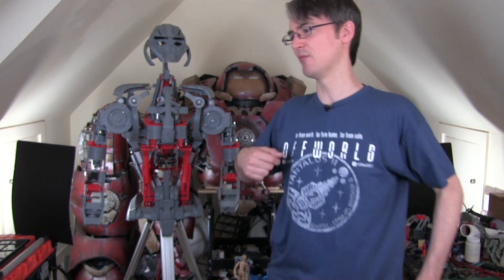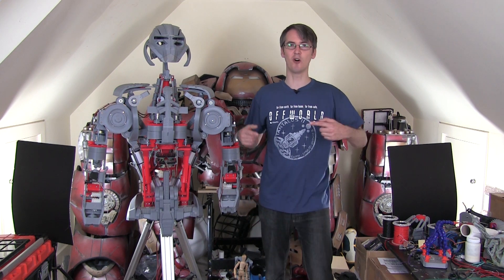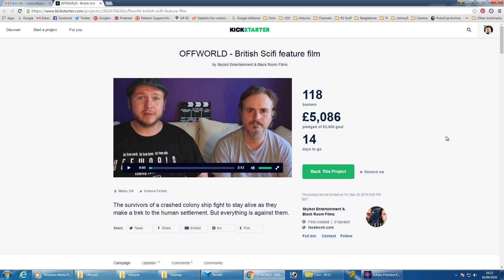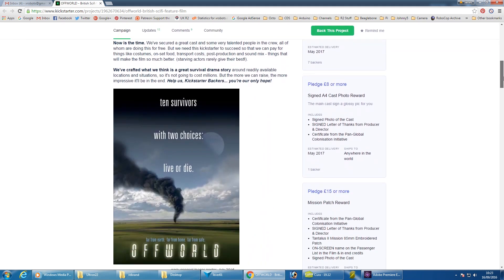Before we get stuck in, I'd like to tell you about a British science fiction film being made called Offworld. You may remember a while ago I had a website redesign with new graphics and a new logo - those were done by an artist called Terry Cooper, who is writing and directing Offworld. Check out their Kickstarter page. They've already got well funded by the time this video goes out, but there are a few more days to fund it if you'd like to get a t-shirt or some of the other rewards.